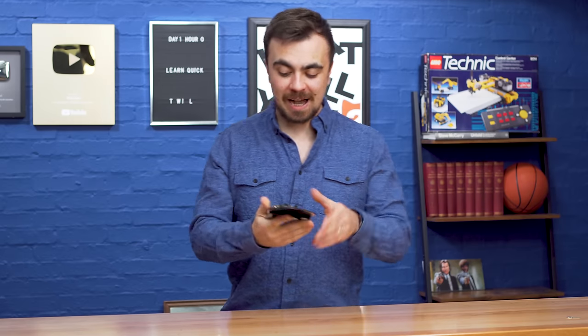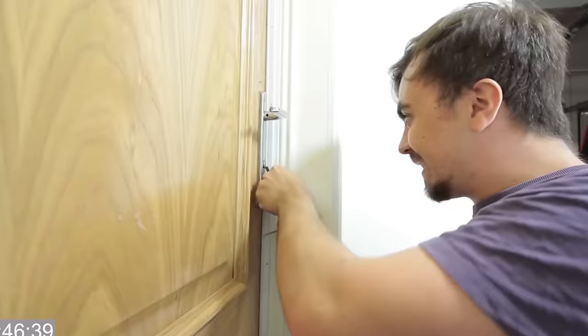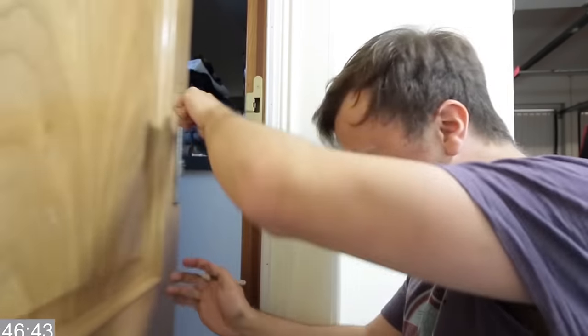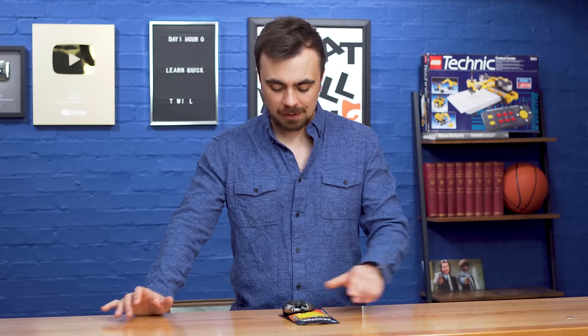Lock picking. Three and a half years ago I learned to pick a standard lock — that's one that uses a key. It's pretty easy to do actually; all you need is a little kit that you can order off Amazon, and it took me about 47 minutes to be able to open my garage door. But now I'm back to further my Ocean's Eleven skill set with a combination lock.